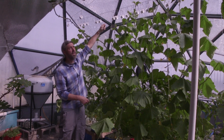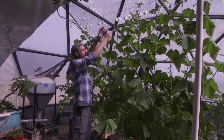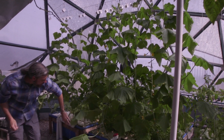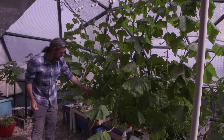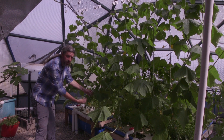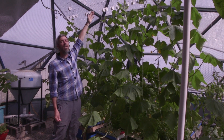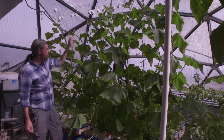Once they grow over my main wire, I can lower them — that's why there's a spool, we call it leaning and lowering. I'll lower this plant and lean it over. This is only about a six-week plant starting to give me some nice fruit — these are the long English cucumbers. In six weeks, it's grown eight to ten feet tall. Once it reaches above that line, I'm going to lower it down.